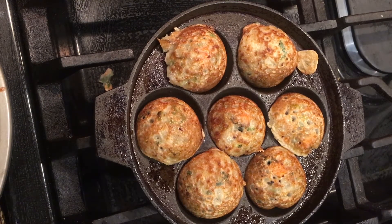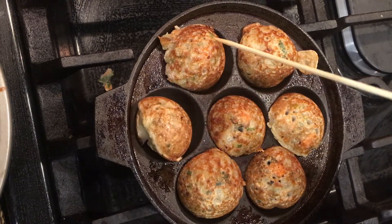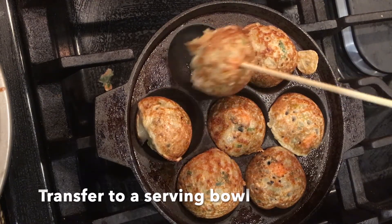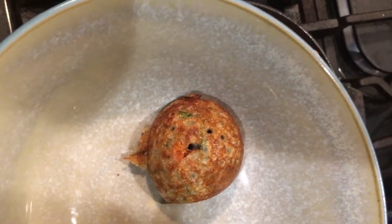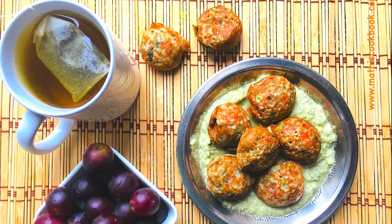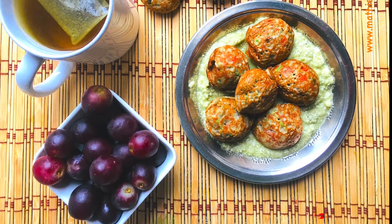Let this paniaram cook on the other side too. You can serve this paniaram with chutney or sambar or even ketchup. Now instant bajra paniaram or kambu paniaram is ready. Thanks for watching and follow Mati's cookbook. Thank you.